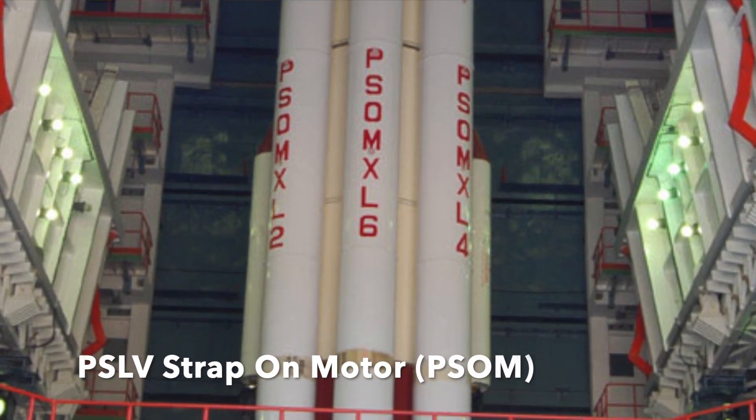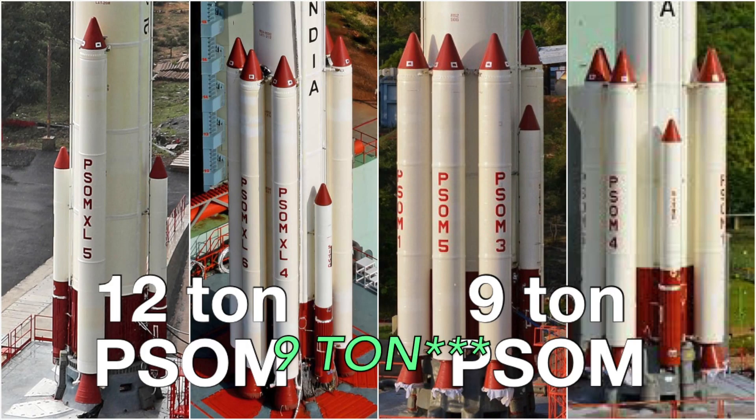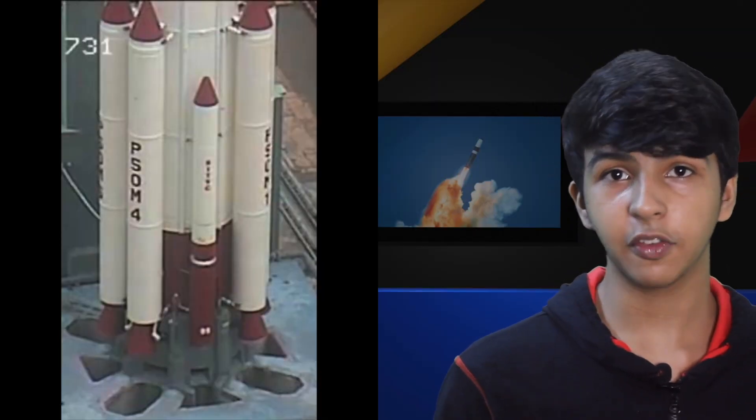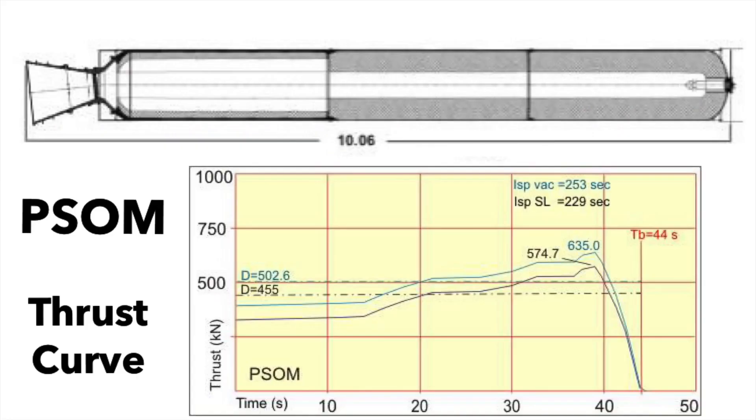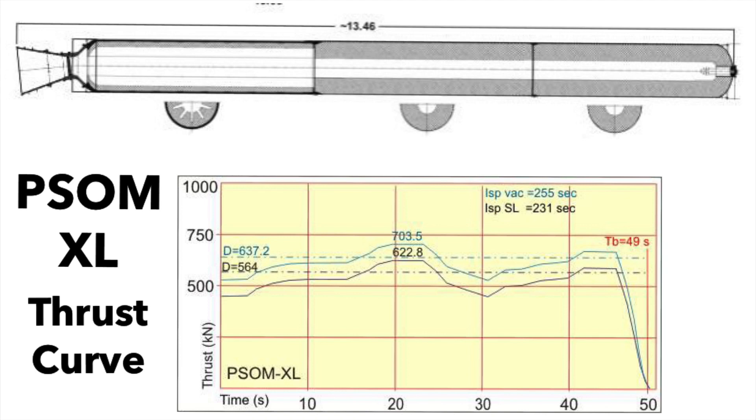The design of the PSLV allows it to increase its payload capacity by using additional strap-on boosters, which can be strapped onto the core stage matching the payload requirement. The PSLV uses two classes of boosters: the 610 class and the 1210 class. The 610 boosters use six tons of propellant and the 1210 class uses 12.2 tons of propellant. These boosters use HTPB as their fuel and are derived from the first stage of the SLV launch vehicle. Here are the different types of thrust curves for both the PSOM and the PSOM-XL, along with the different types of grains used on the solid boosters.